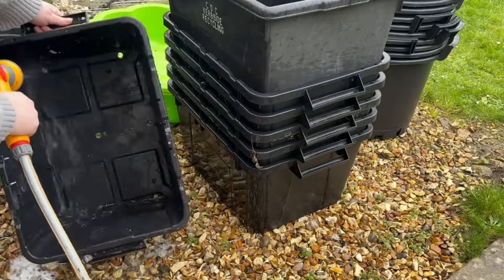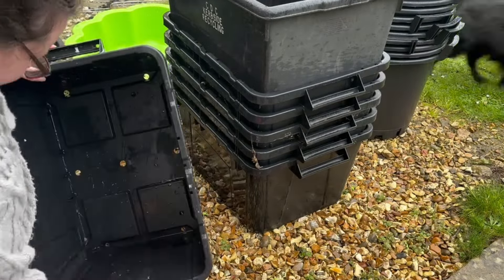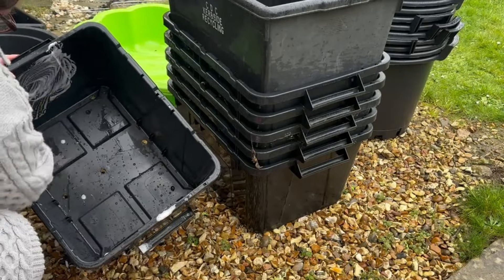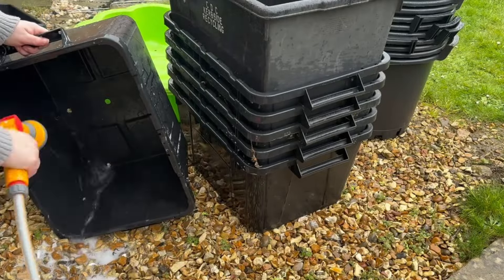I still need a few more containers. I am going to pick up a few more buckets from B&Q for a pound each, as these are a good size for many different plants and very budget friendly.